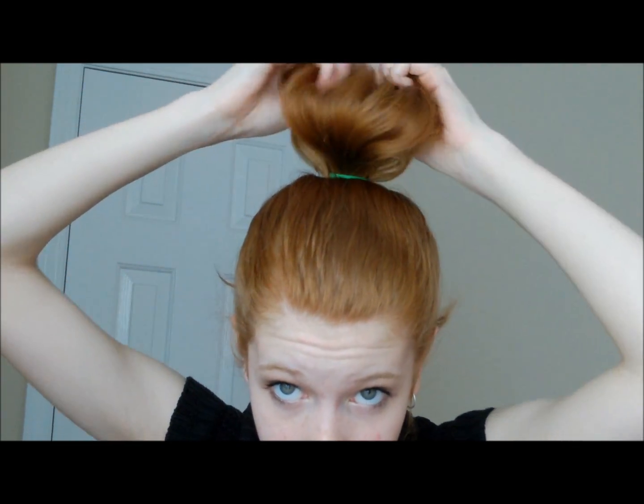After you've got it all smoothed back into the height you want, you're just going to tie it, and then on the last loop you're going to go about halfway through and then just kind of pull it tight like that.